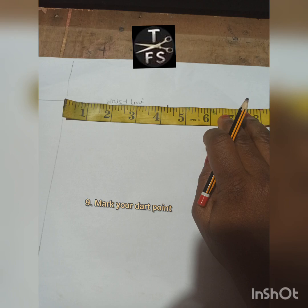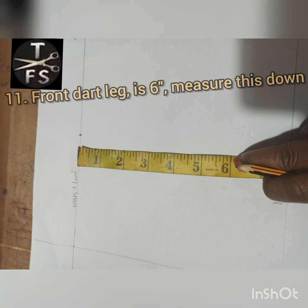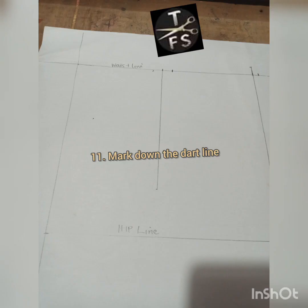The next thing is I mark my dart point. Your skirt or blouse usually determines this. So I mark my dart point, then I also mark half of my dart intake on each of the points. On the front, that dart leg is usually six inches, so I mark that, then I mark my dart line.